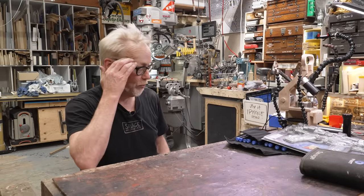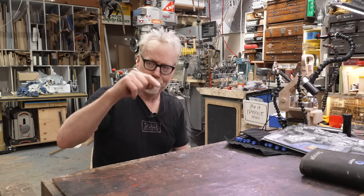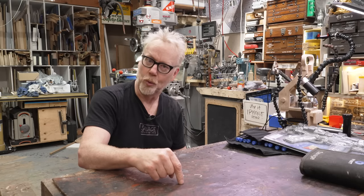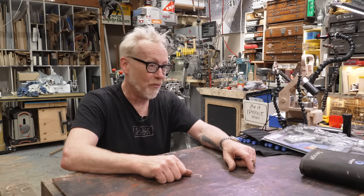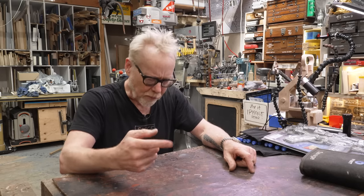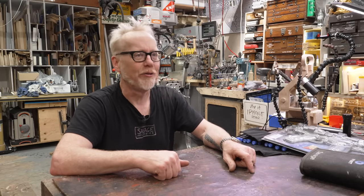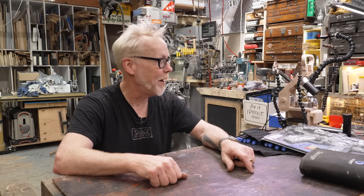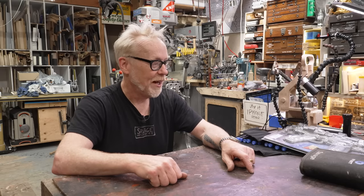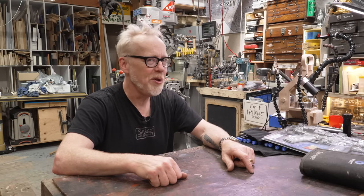Hey everybody, Adam Savage in my cave with a one-day build. That is a rarity for us on Tested in that this one-day build is effectively a how-to. I don't do a lot of that. I do a lot of 'let's figure this out together.' I leave how-tos for other YouTube channels that are far better suited to teach you things, like Bill Duran and Beverly Downton and other wonderful friends. But I want to show a little bit of rudimentary electronics work, especially if you think you're not capable of rudimentary electronics work.